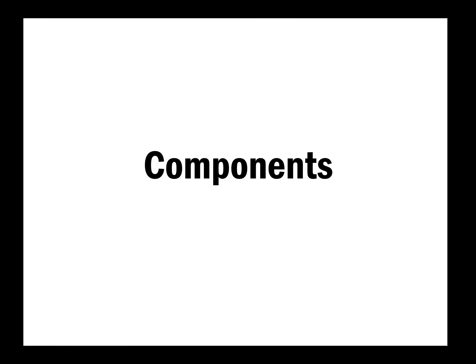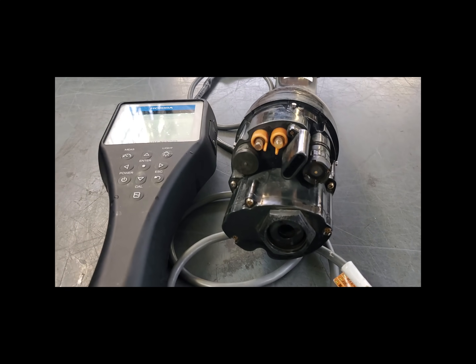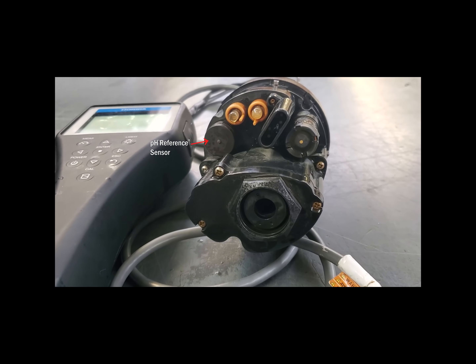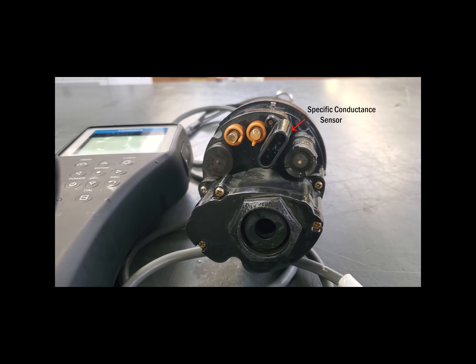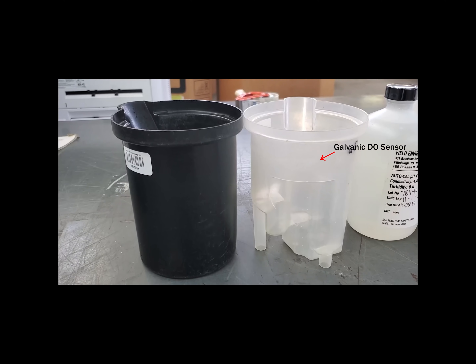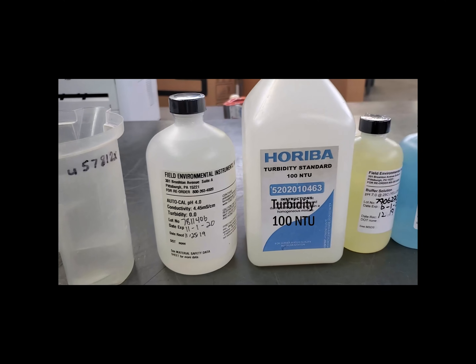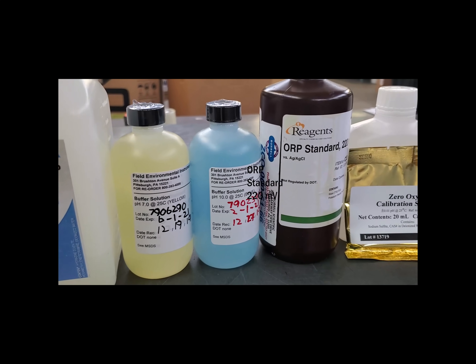First, we'll be discussing the components of this instrument. We have the handheld and the sonde. Moving clockwise around the sonde: the turbidity sensor, which is the largest part; the pH reference sensor; the ORP sensor; the pH sensor; the specific conductance sensor; and the galvanic dissolved oxygen sensor. For this calibration, you'll need storage and calibration cups, auto-cal solution, turbidity 100 NTU, pH buffers 7 and 10, ORP standard, and DO solution.